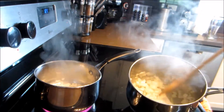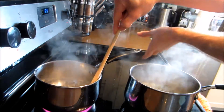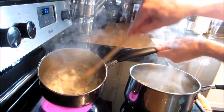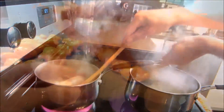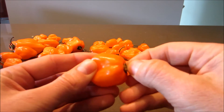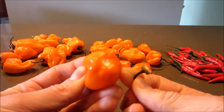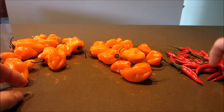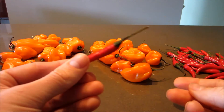Keep stirring constantly. You just want the onions to start getting a bit of color, but not too much — otherwise you'll get a bitter taste. Next, grab your peppers and take off the stems of each one. As mentioned, I'm using habaneros and some red hot peppers.